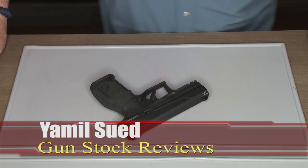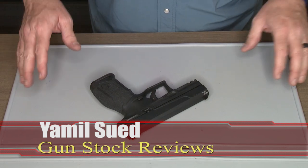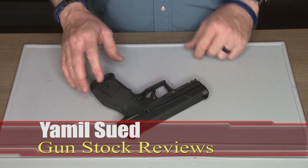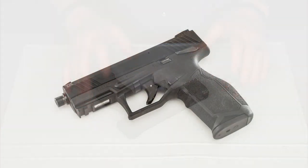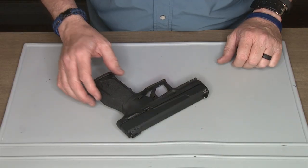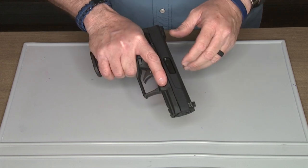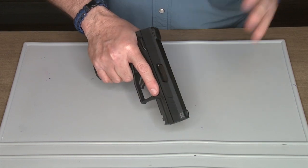Hello folks, it's Jamil Swift for Gunstruck Reviews out here at C2 Tactical in Scottsdale, Arizona, at the indoor range. We're going to do a little intro and how-to on the new Taurus TX22 22 long rifle pistol. This just came out this year — it's a very lightweight, easy-to-use, and fun little pistol for plinking.